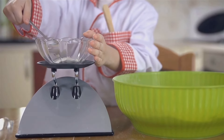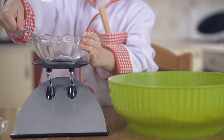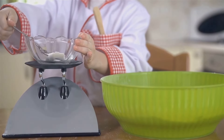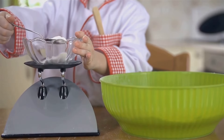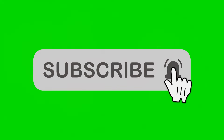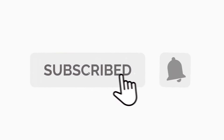But the benefits don't stop there. This home remedy is cost-effective, saving you a trip to the dentist for professional teeth whitening. And unlike some commercial teeth whitening products, it's gentle on the enamel, reducing the risk of damaging your teeth. So next time you're looking for a natural teeth whitening solution, remember the strawberries in your fridge and the baking soda in your pantry could be your answer.